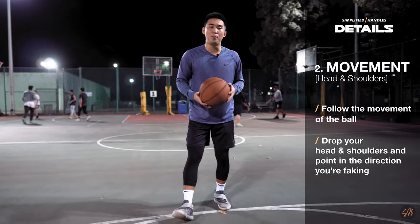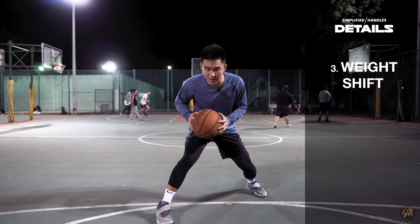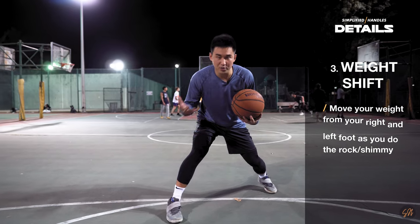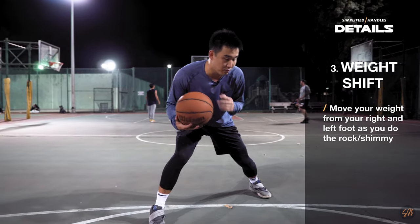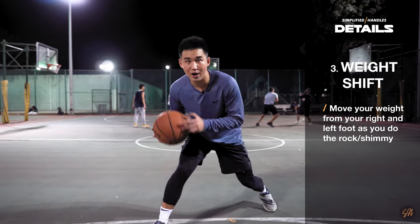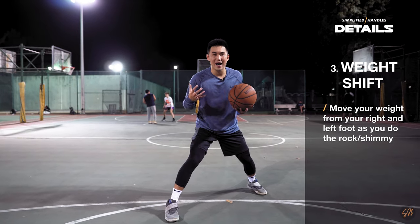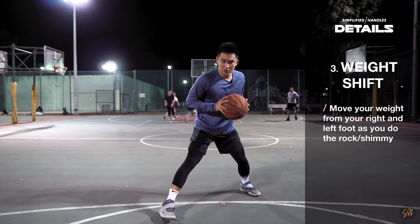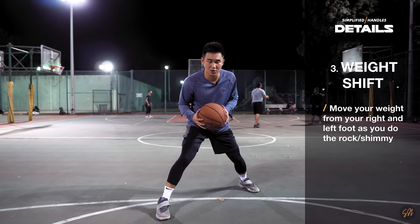The third and final point is shifting your weight. As you take that jab step, I'm loading all of my weight — or the majority of my weight — on my front foot. As I shimmy and rock the defender, I'm loading some of that weight back to my back foot and then back to the right for the blow-by. It's important to shift your weight because that's what really adds some swag and sauce to the move, and it's what keeps the defender on edge, kind of jumping and guessing on what to do.